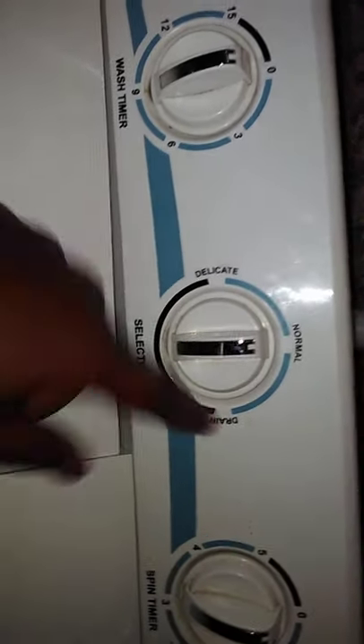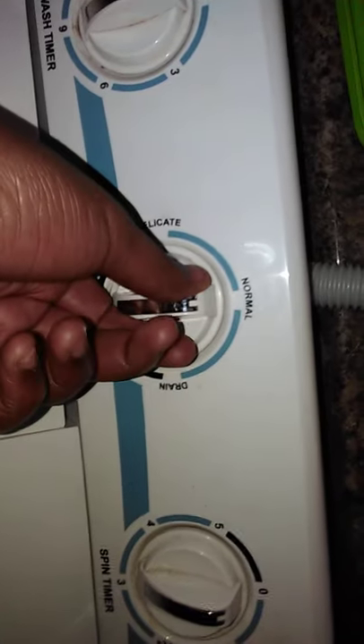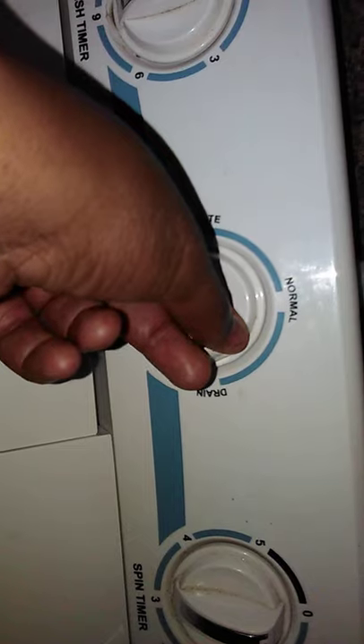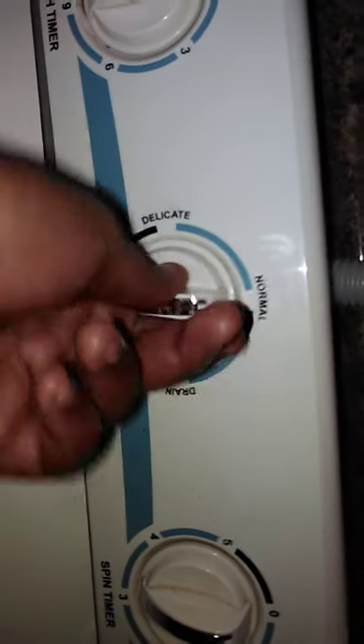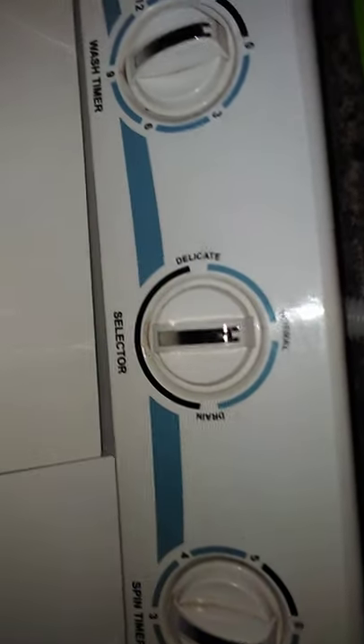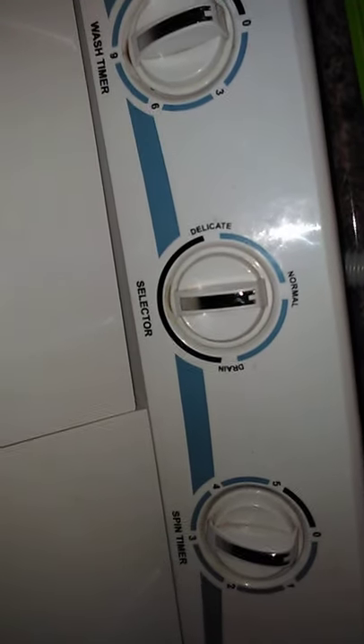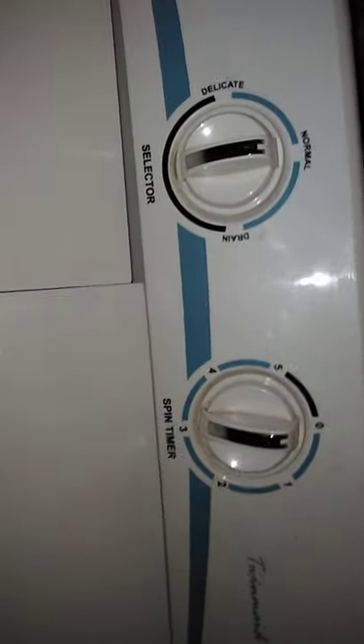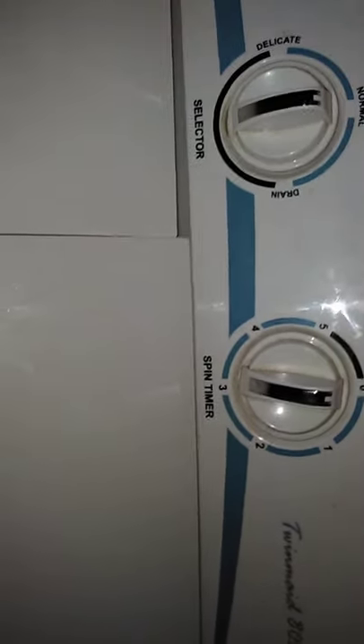This one is the selector. What it does is it drains water — right here. You'll hear the sound of water. So you throw water there and then it's gonna take the water out of the machine to wherever you want it to go.